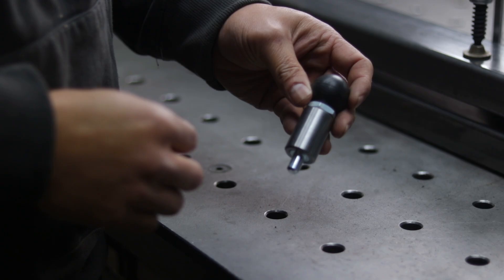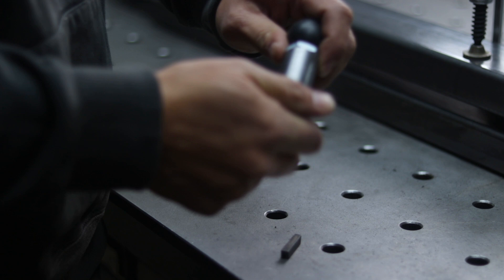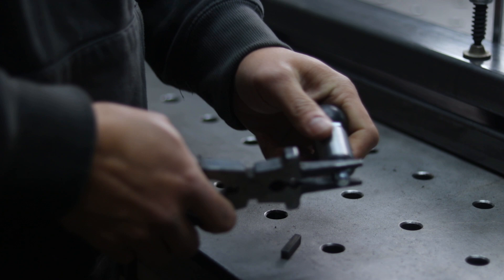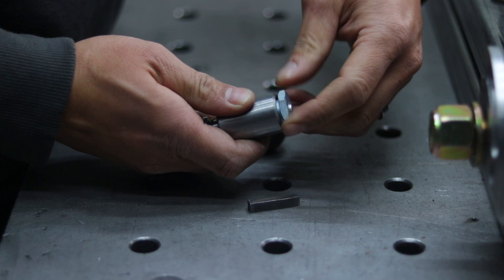Next we're going to install the spring plunger — it's pretty much this piece here — along with the spring plunger spacer. The knob portion threads off, so you can unscrew it. When you go back to reinstall it after painting, you'll want to put some Loctite on it — I'll show that down the road. Then you have the shaft and the nut that goes on top.